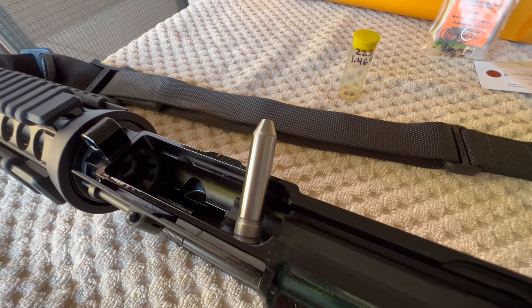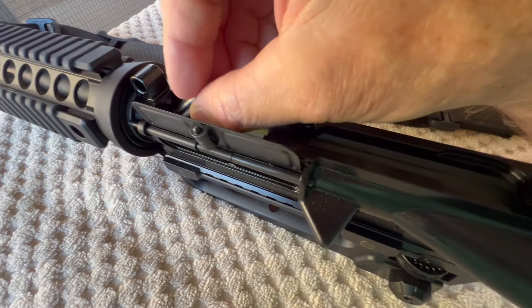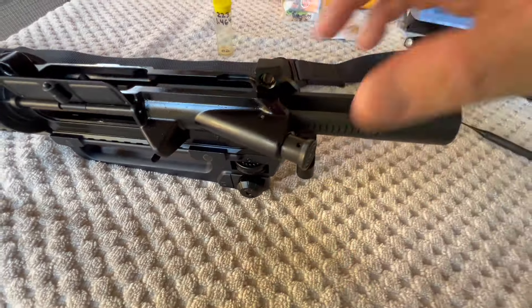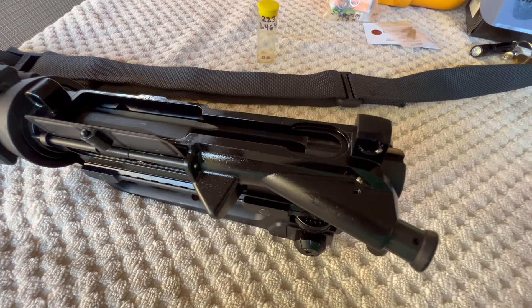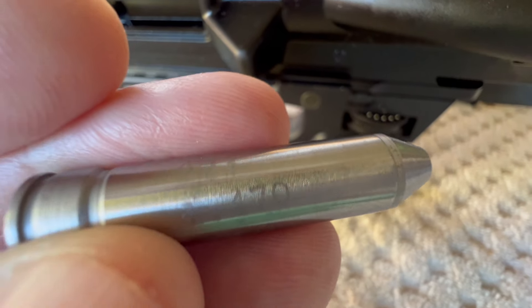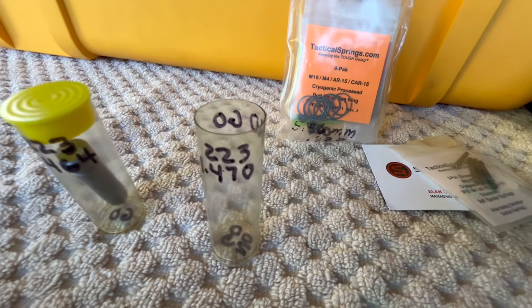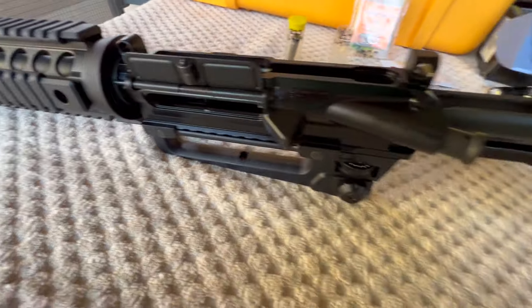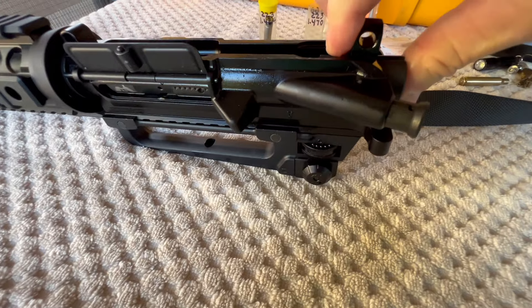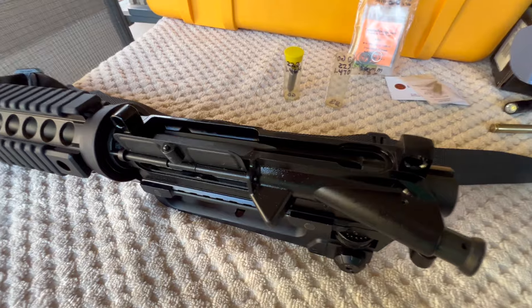This is our go gauge. I'm using 1.464, so let's slide this in the chamber and see if our BCG goes into full battery. And it does — so far, so good. Let's see what happens with a no-go gauge. Here's our no-go at 1.470. Slide this into the chamber and let's see if it does not go into battery. I'm pushing on it pretty hard and it will not go into full battery. So this brand new BCG from Wilson Combat has at least passed the headspacing.